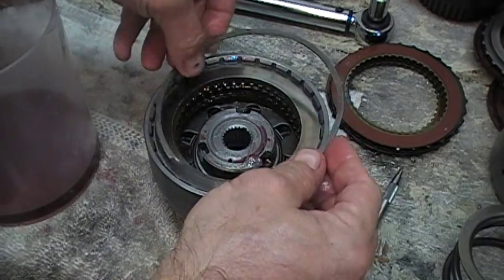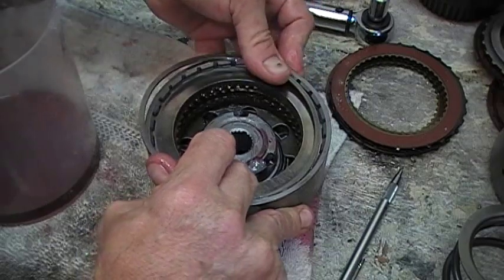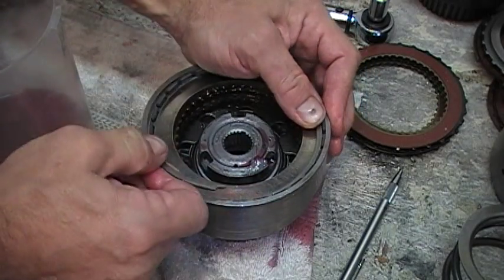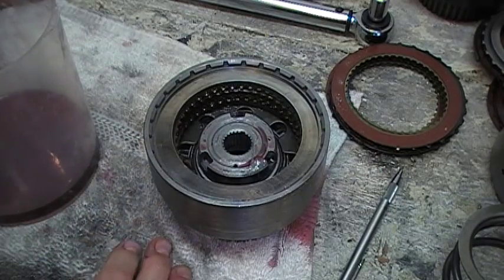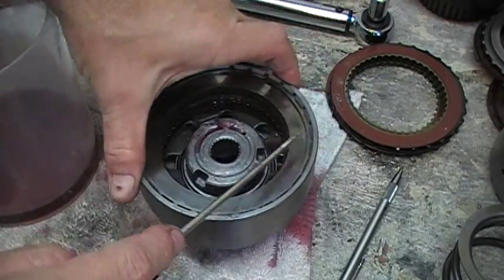Next, our snap ring — or retaining ring, as we want to call it — as long as it goes in. Make sure, like the other retaining ring, it is fully seated in the snap ring groove.